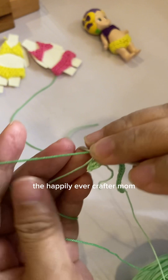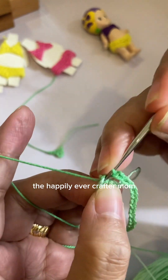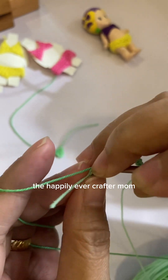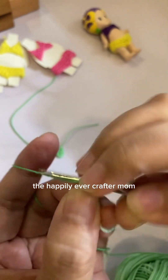Just make sure you hide this loose thread here as you go with a single crochet. We will do one single crochet per stitch: one, two, and three.